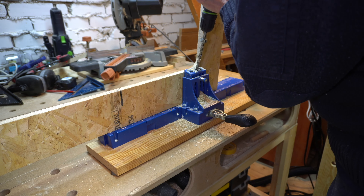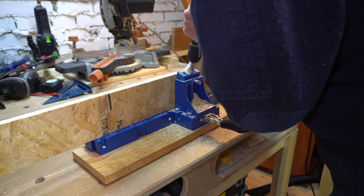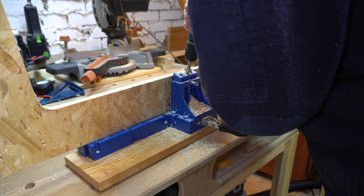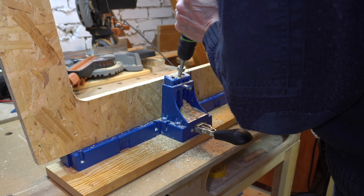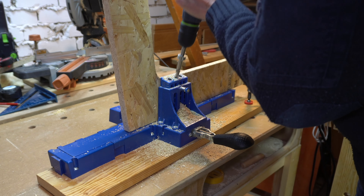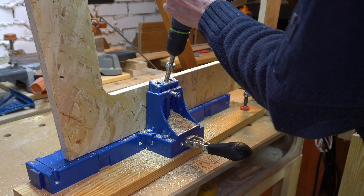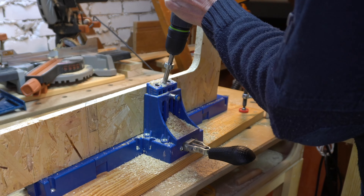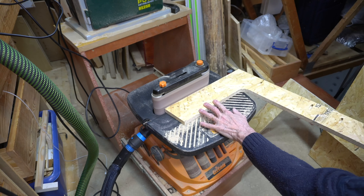I had decided to make my finished legs 100 millimetres or four inch wide with a sloping profile. So it was just a case of marking out this shape and deciding where, if any, I would make some curves. I decided to eventually join the verticals and the horizontals together with a small 50 millimetre radius.